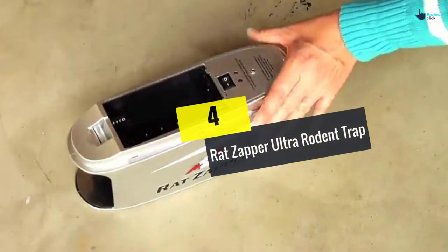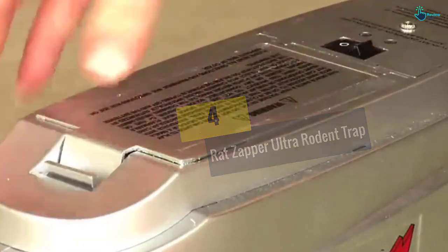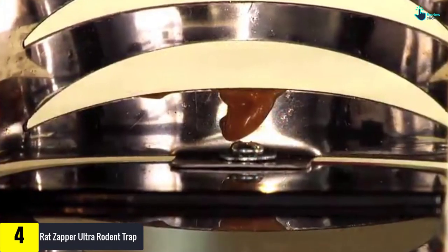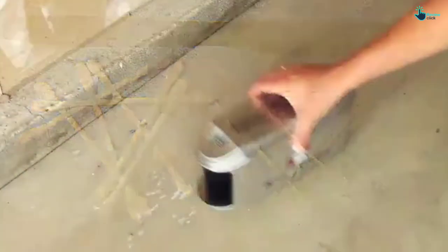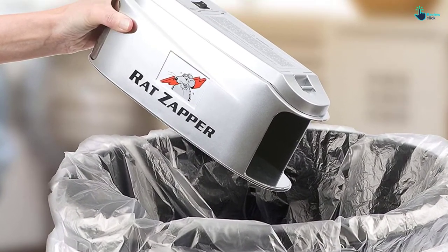Moving on at number four, we have the Rat Zapper Ultra Rodent Trap. You can put your mark on the side of this device every time you successfully kill a rat or mouse, just like the gunfighters of old used to do — it's a way of keeping track of how successful this mousetrap has been for you. To get the rodent-killing job done, you need 4 D-cell batteries, but it would help if you didn't replace them until you have reached 60 kills.